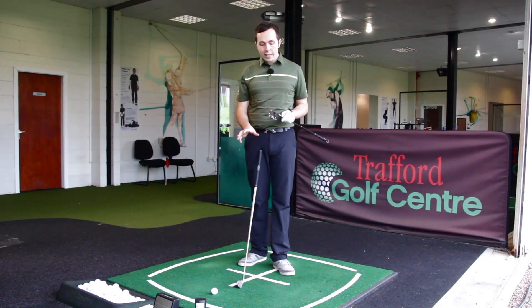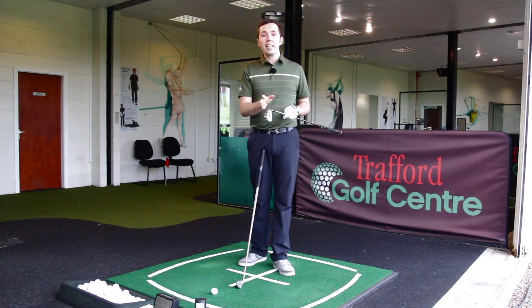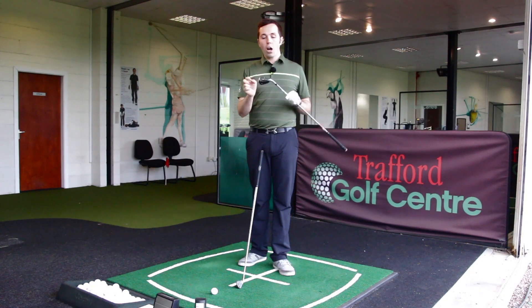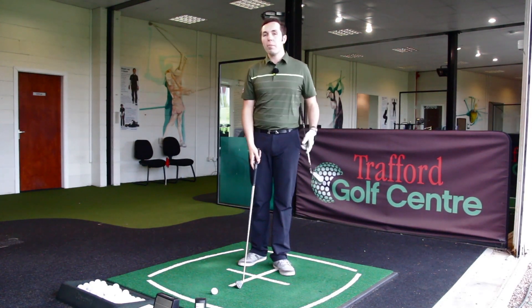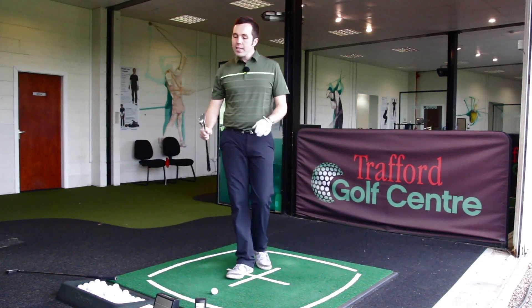I'm hitting seven irons, and my normal seven iron carry distance would be about 175 to 180 yards in that region. So we're going to see, off-center, whether they still get that same distance. At the end of the video I might also hit one from the middle just to see how it all works.